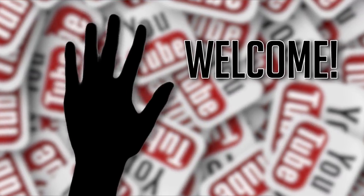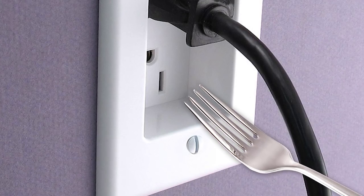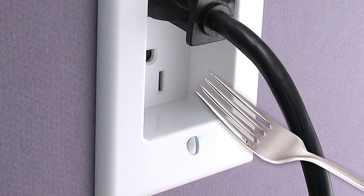Hey YouTube, Jim here and welcome to Top10Archive! Have you ever stuck a fork in a light socket when you were a kid? No? Oh, come on!